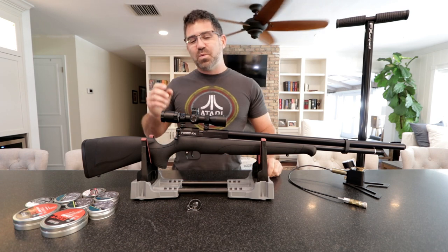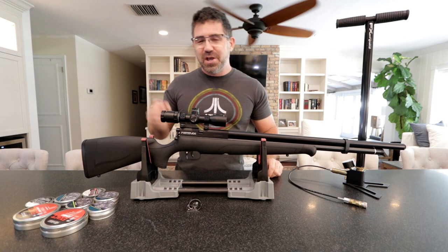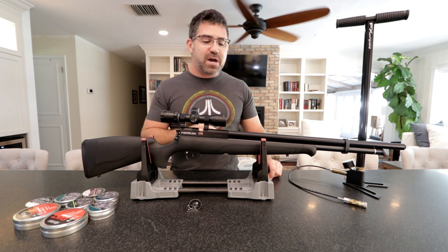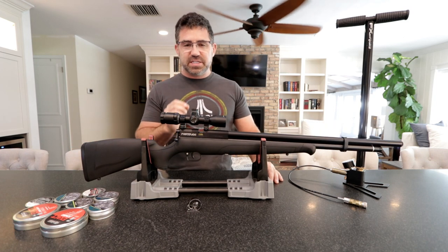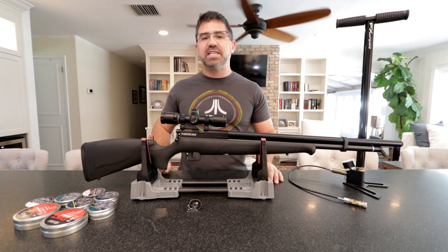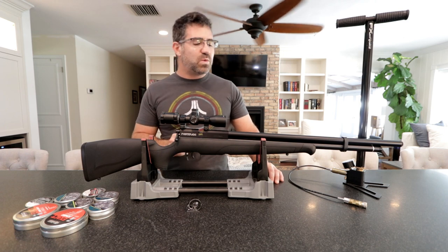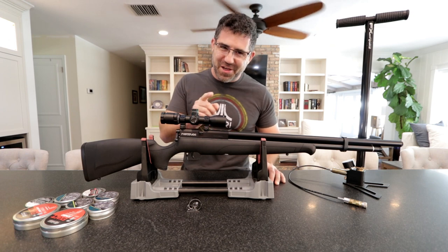For those of you who always bark that a gun's too heavy — your ship has come in, guys. This has got to be one of the lightest airguns I've ever flung around, and it even comes with sling studs on the bottom. This is going to be an excellent hunter, because one of the toughest things is going out in the field all day and carrying around a heavy gun — it wears you out, and this is going to be the answer to all your problems.